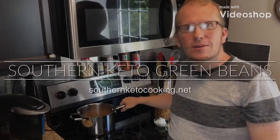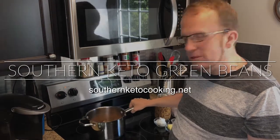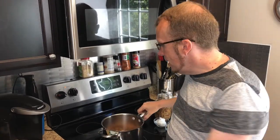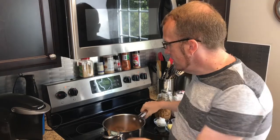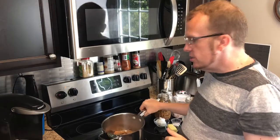Hi, this is Danny with southernketocooking.net and today I have a recipe for you for some southern green beans. Every year, especially in the eastern Kentucky area where I'm from, a lot of people start harvesting their gardens and canning some fresh green beans. Today I actually have some green beans that were given to me by my aunt, and I'm going to show you how to cook these.